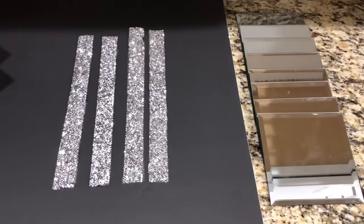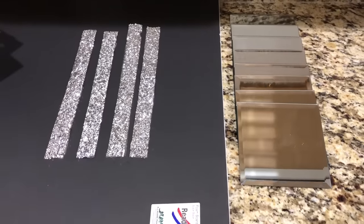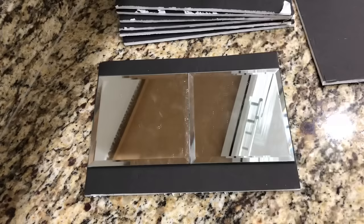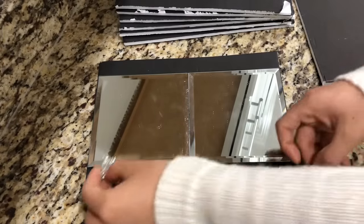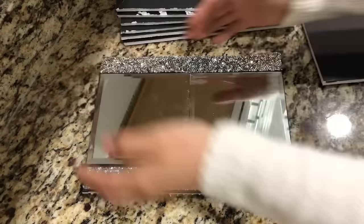For the second DIY, you'll need two foam boards, eight square mirror coasters, E6000 glue, a hot glue gun, a box cutter, and bling wrap. Here I'm placing two mirrors on the foam board and gem wrap on the side so you can see how I cut the foam board pieces out. I'm going to make a mirrored box and use this method to cut out eight pieces.